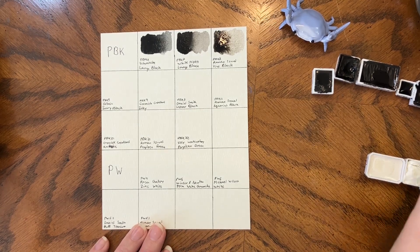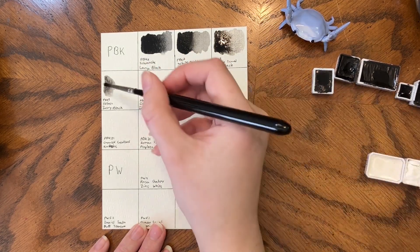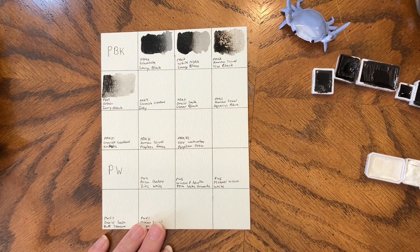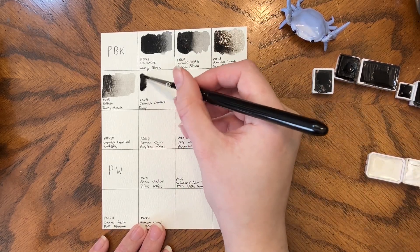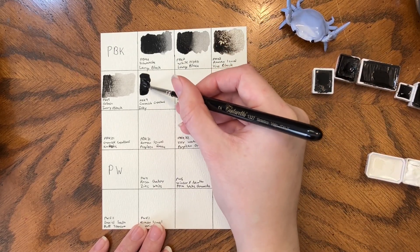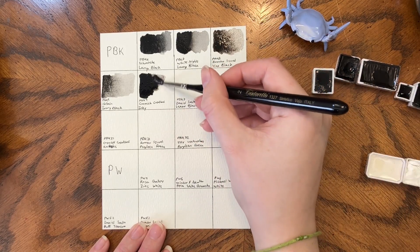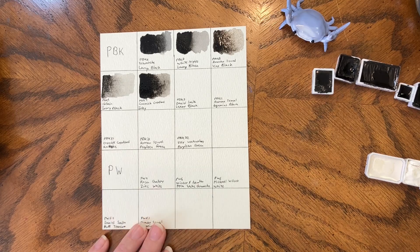Then we have Holbein Ivory Black, which is PBK9. We also have Cosmic Creations Inky, which is another PBK9. But I would say it is a much more black PBK9 — Ivory Black straight from a pan is kind of washed out by comparison.